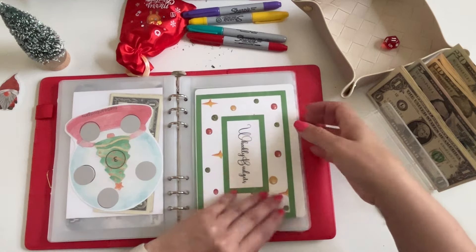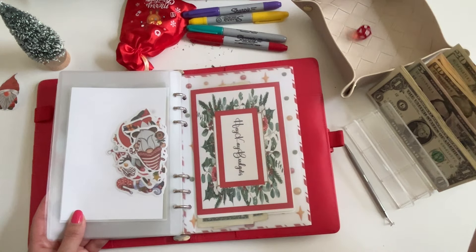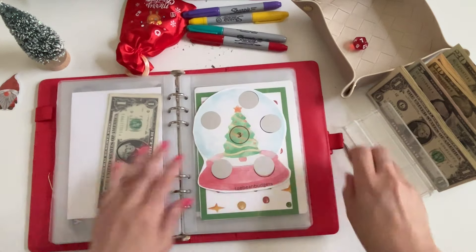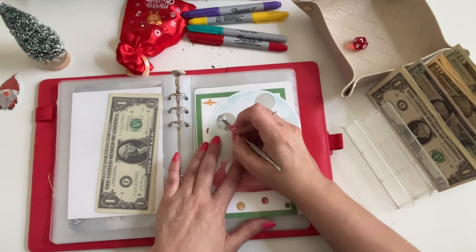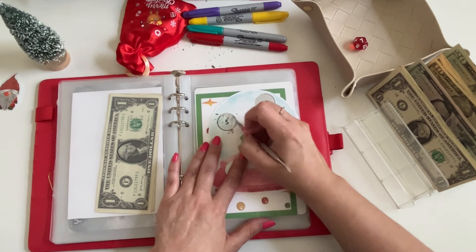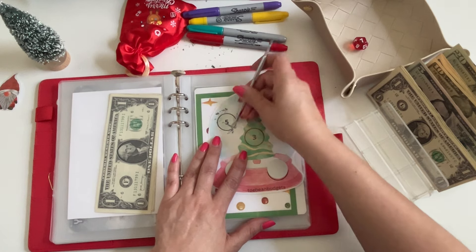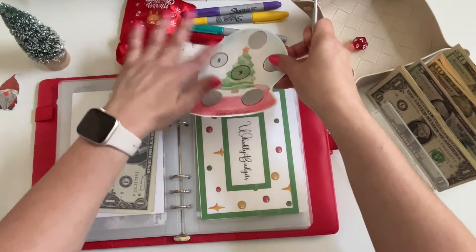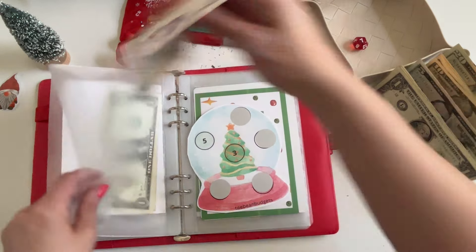Number 11 we're skipping again because it's the sticker challenge, and number seven again which is Toebeans. Let's do this one here — oh, five dollars! This is a nice scratcher, Jess. It's already about six months old and it's still scratching off pretty okay. So that's five dollars now.